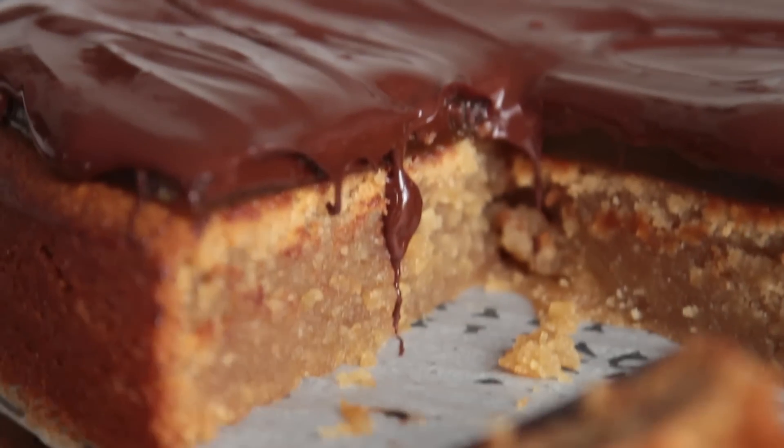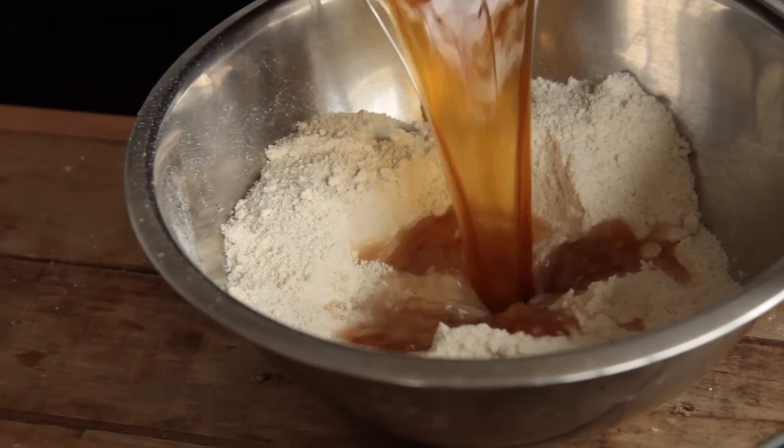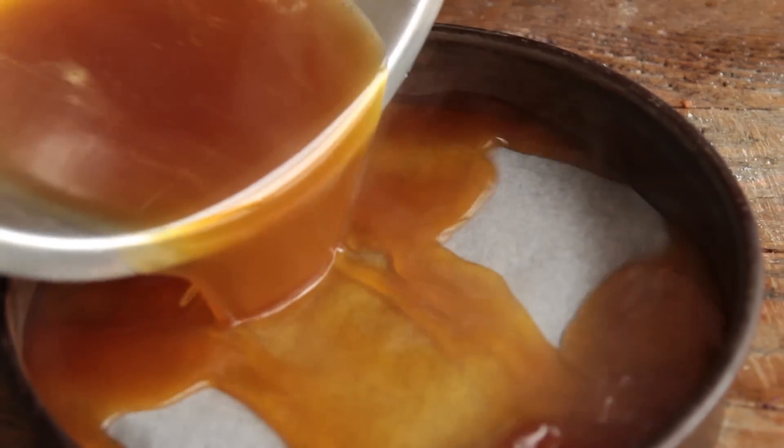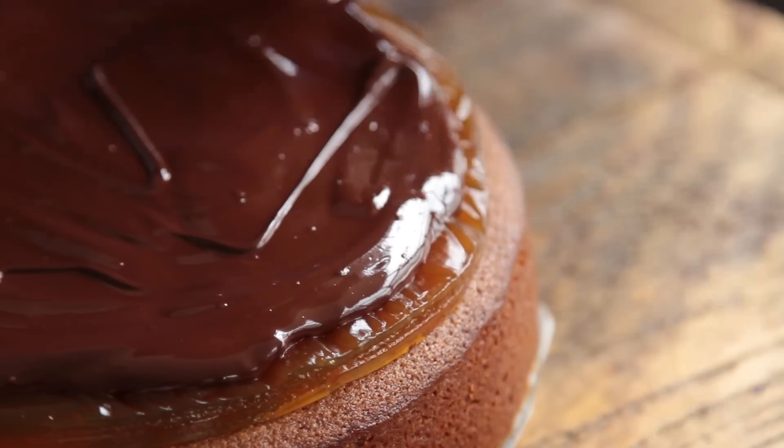Yo, dudes! Welcome to Jumbo Jaffa Cake. So this is taking the traditional Jaffa Cake, the little small fella, and making it BOOM — biggie Jaffa Cake. A big family size one. And this is taking the traditional one and making it dairy-free, gluten-free, vegan, and delicious.